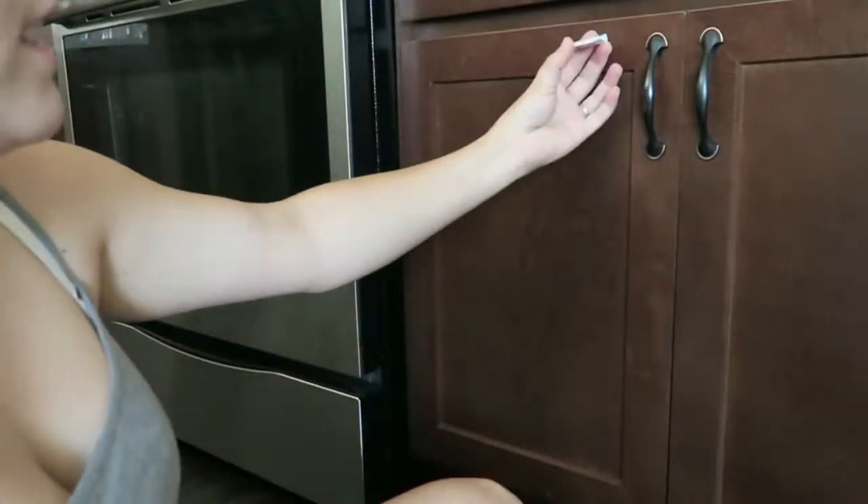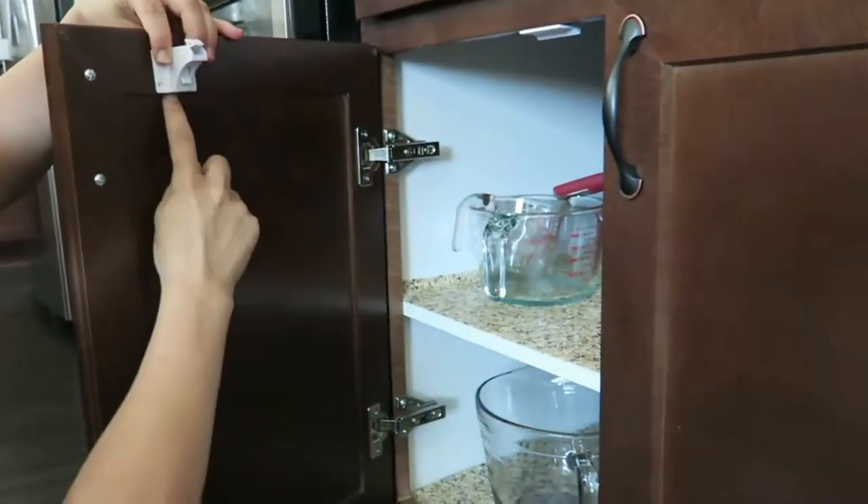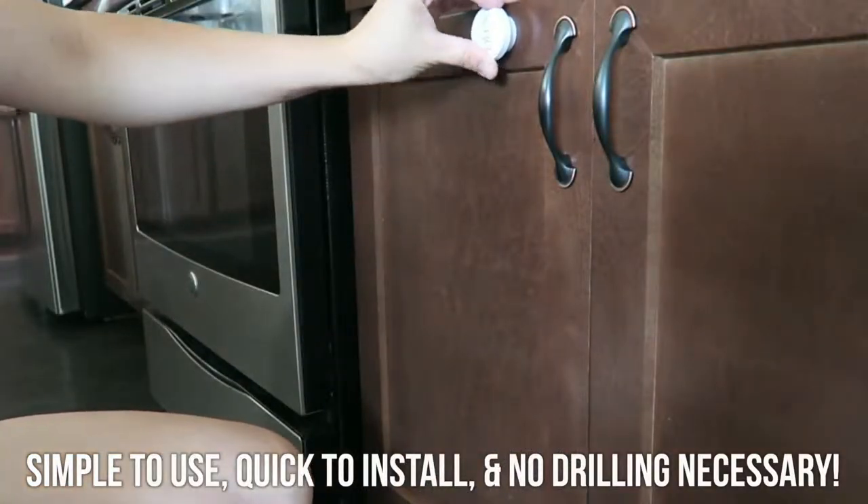I highly recommend these. One: you don't need to drill any holes in your cabinet, so you don't have to ruin your cabinets. Two: it's super quick to install — it literally only takes 30 seconds because it's just an adhesive that you put on the top and the inside of your cabinet. Three: I highly doubt a toddler is going to be able to hack these because there's no space in between the cabinet — it's very secure.